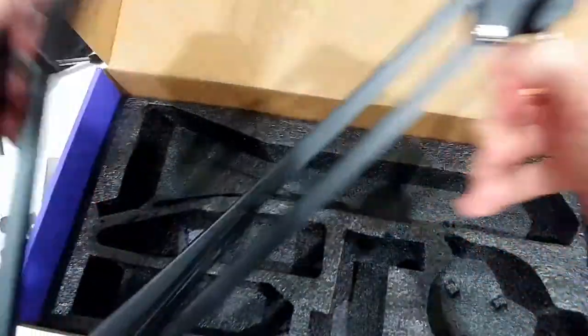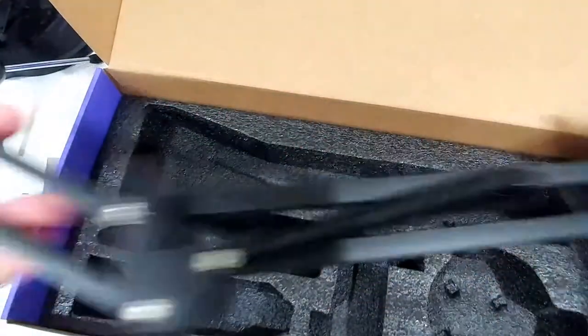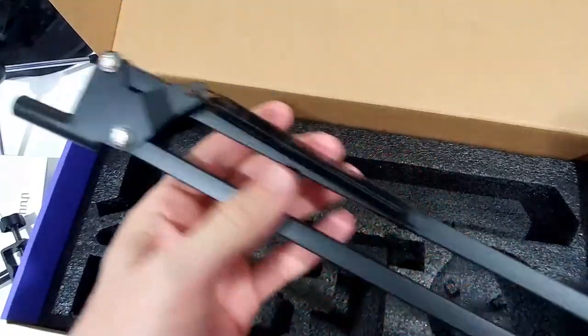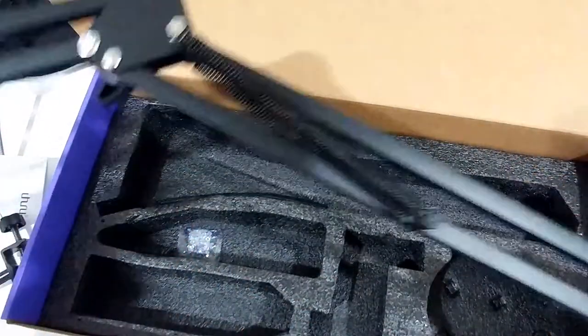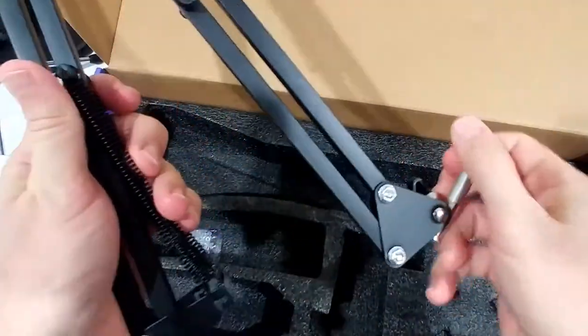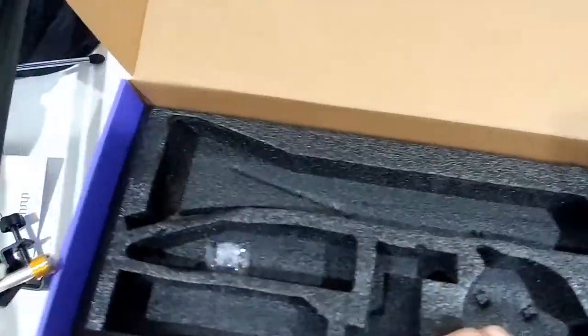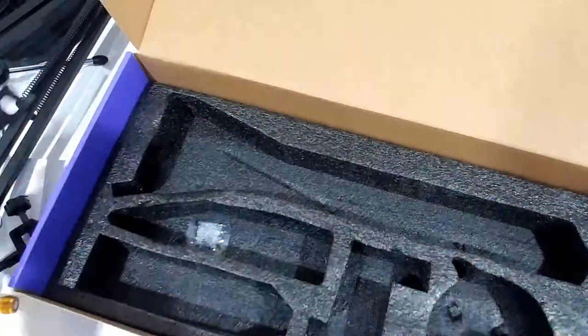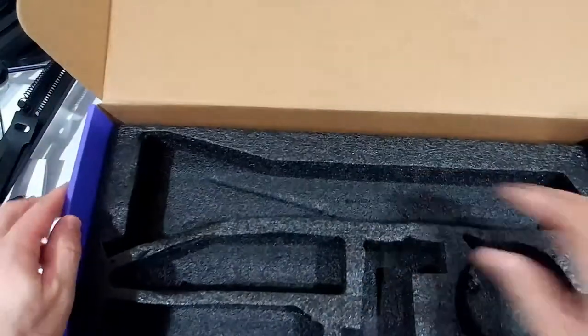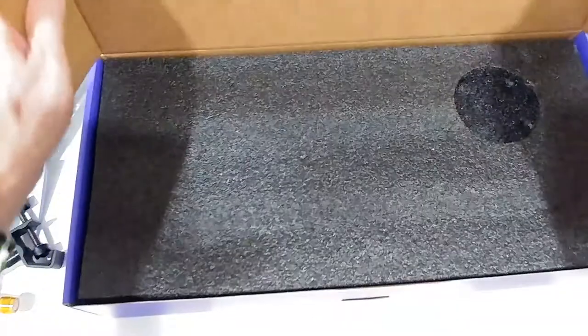And then the full boom arm here — looks good quality but really nothing special. The question is whether it's properly balanced. Maybe I'll put it on for a bit to show you how good the balance is. Then we have some cables as usual, and that's about it. Let's put it together and attach it, and then I'll give you a sound sample of course, which is the most important thing.